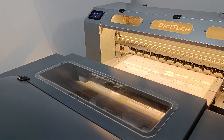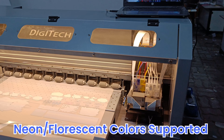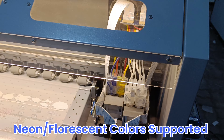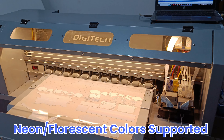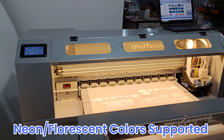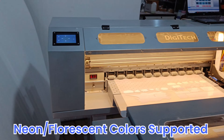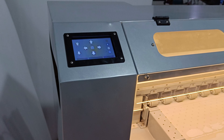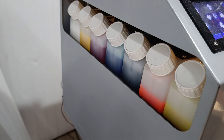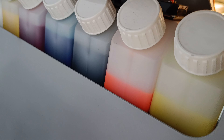First, let's start with the printer. One interesting thing is that it has neon colors — with only two heads we also manage to include neon colors. Normally, machines available in the market require three heads if you need neon colors, but with only two heads you can also do neon colors.